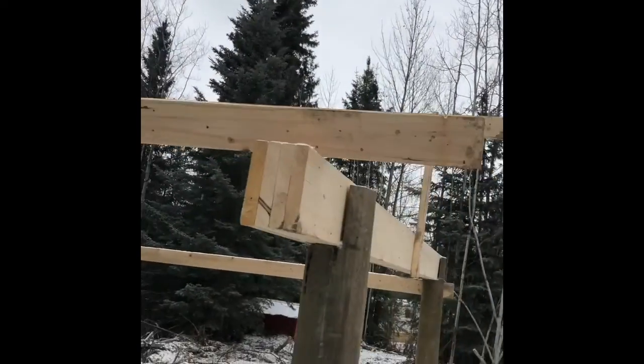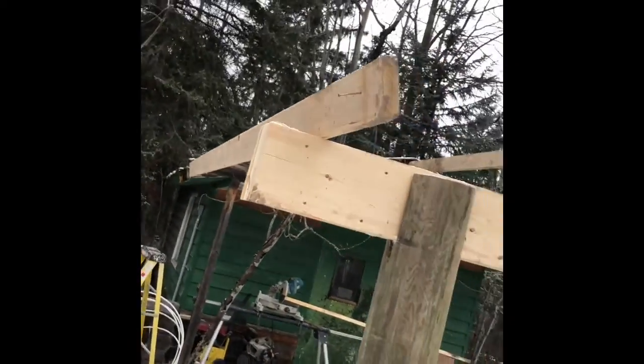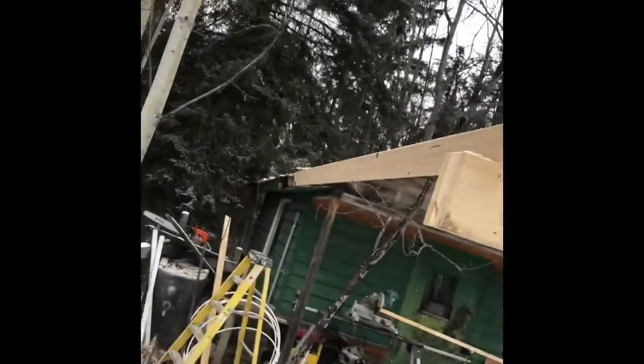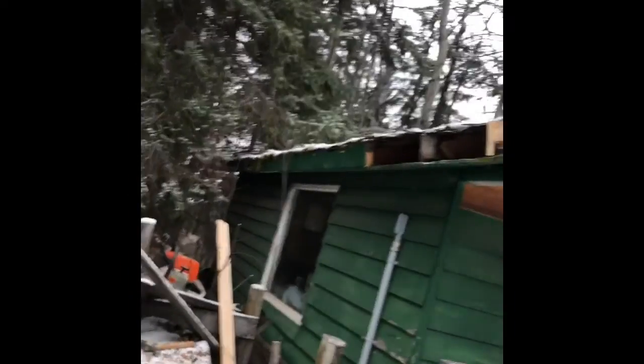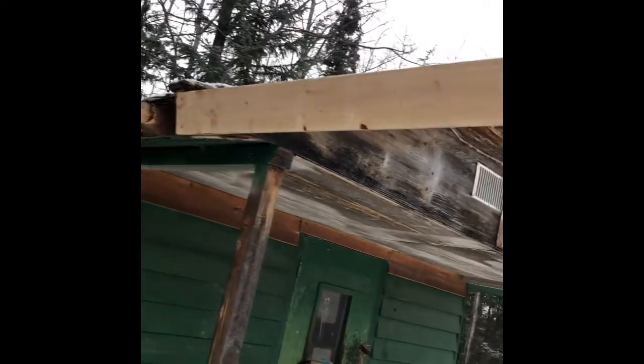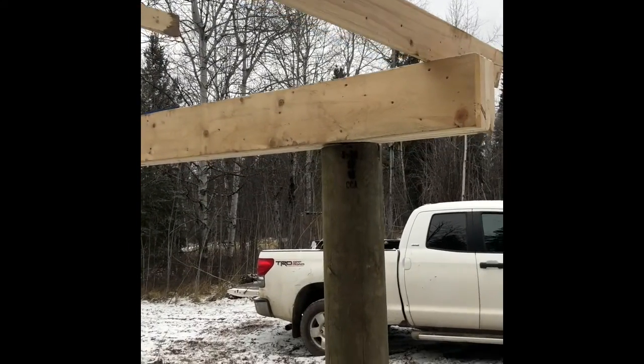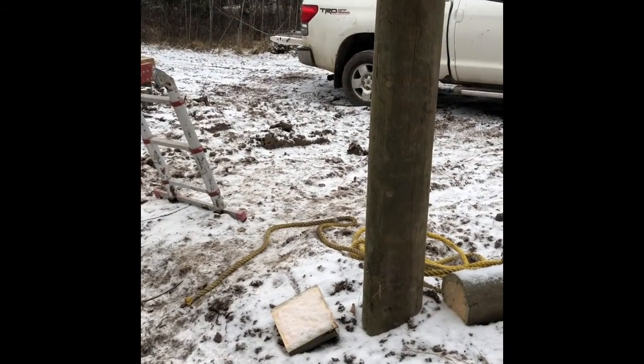We've got up our first sub fascia. It's just kind of sitting on this beam here. We'll fill all these spaces in here as I cut this tree out and clean that up. Take that old sub fascia off, probably pair up some of those rafters that are there, and get those posts in there.